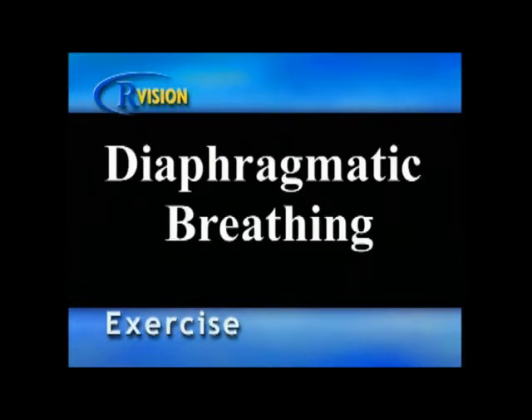Diaphragmatic Breathing. Sit in a comfortable position with your back flat against the seat back, maintaining good posture. Place one hand on your chest, the other on your abdominal area. Now breathe in through your nose using those abdominal muscles and slowly exhale through your mouth.